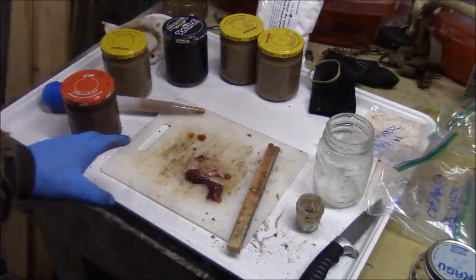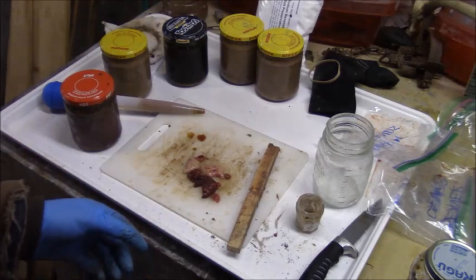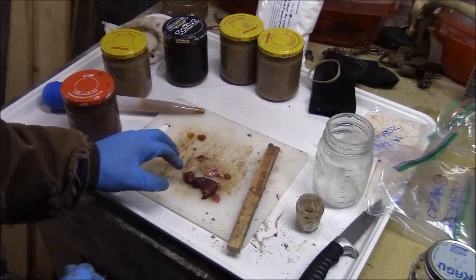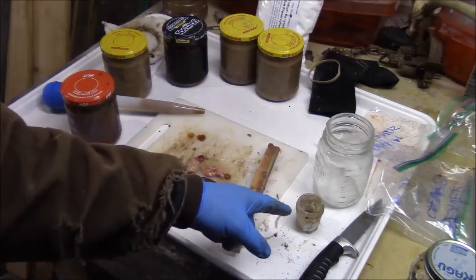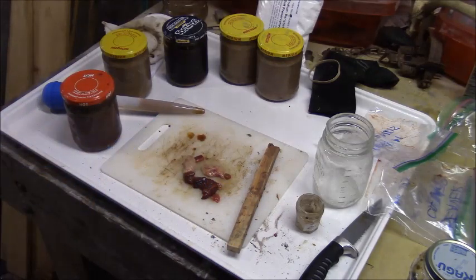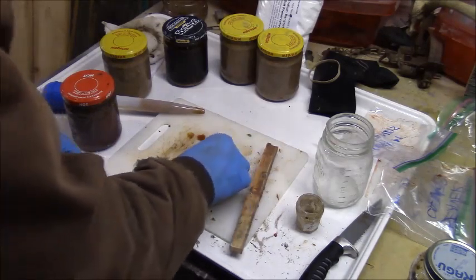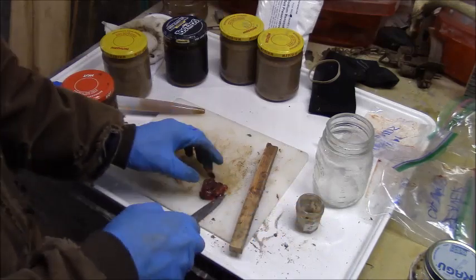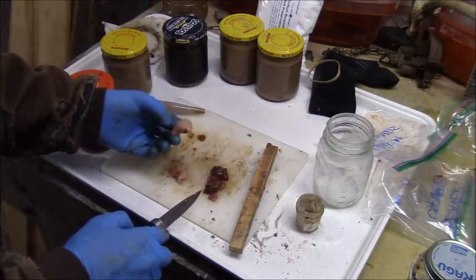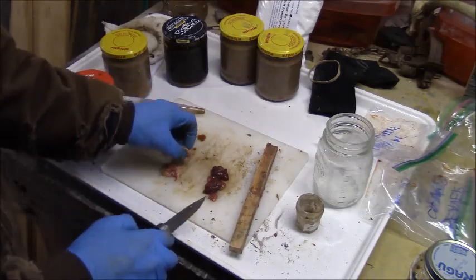For the last bait - the muskrat bait - I'm using all of my muskrat glands because I don't feel like saving them in the freezer again, and trapping season is coming up so I'll be able to collect more. I'll just chop these up and measure them just to see what it's like and record that. If this is a killer bait, then I'll know for the future how much I used. These generic glands are off a few different muskrats. I think I only got one set of male caster-looking glands off the muskrat.